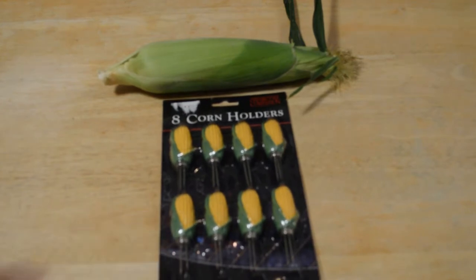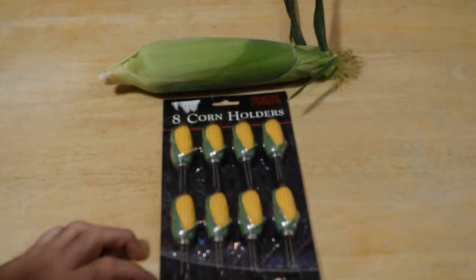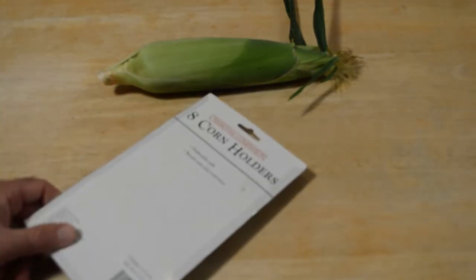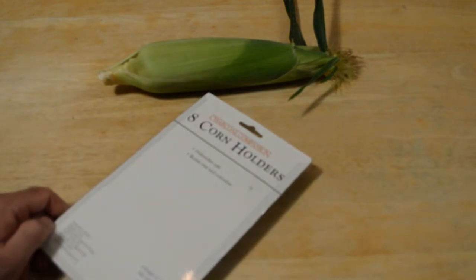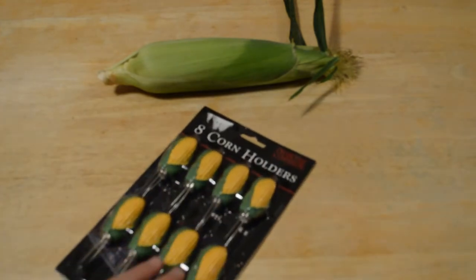Someone even mentioned that they use a fork, so I guess you could just use a fork as well. But this is the Charcoal Companion eight corn holders. It says dishwasher safe, resists rust and corrosion, which is great. Let's take them out of the package and see if they actually work.